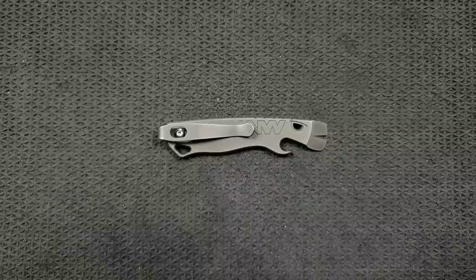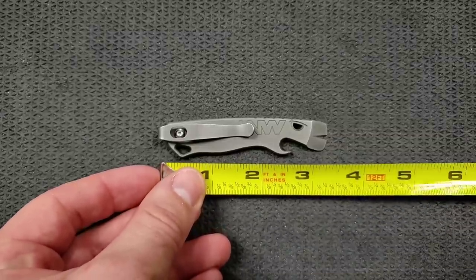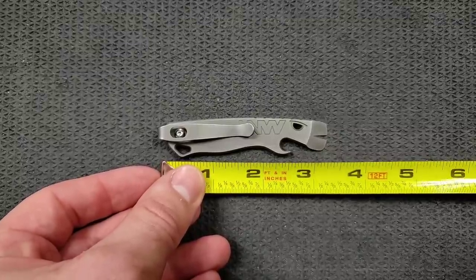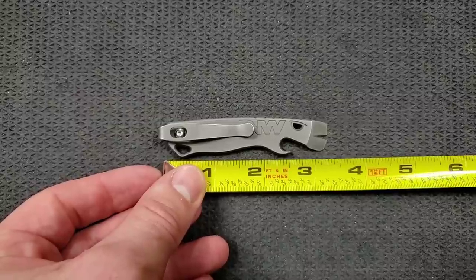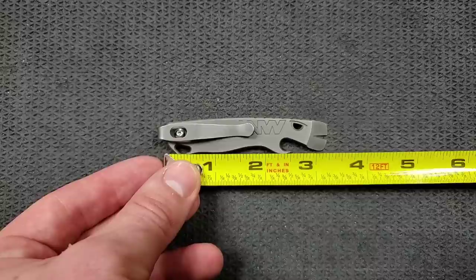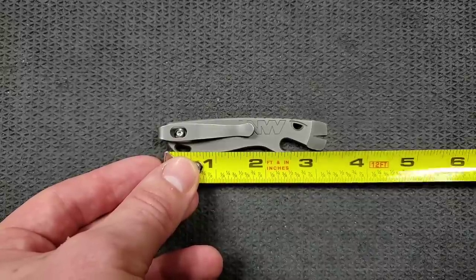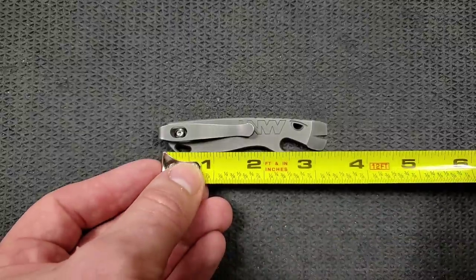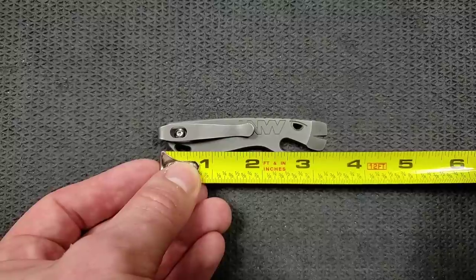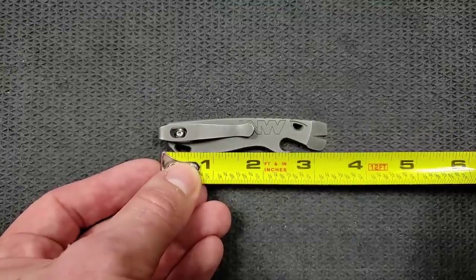Let's go ahead and get a measurement of this guy. This is the Lynch Northwest All Access Pass V2.5, as far as I'm aware — you probably surmised that from the title of the video. It's coming in at about 3.3 inches overall. We're zoomed in and at an awkward angle, but that's what it's looking like — a little over 3.25 inches there.